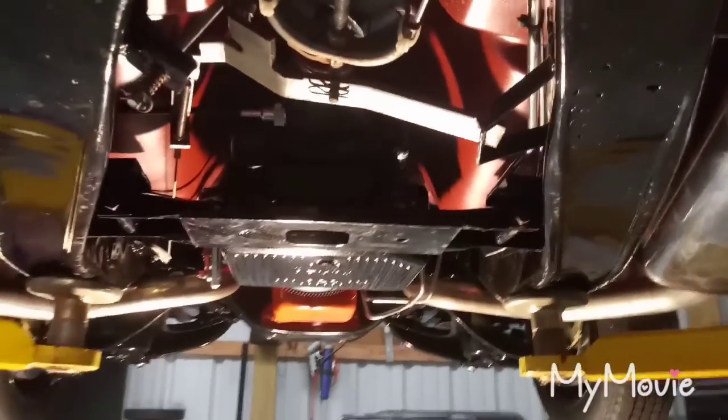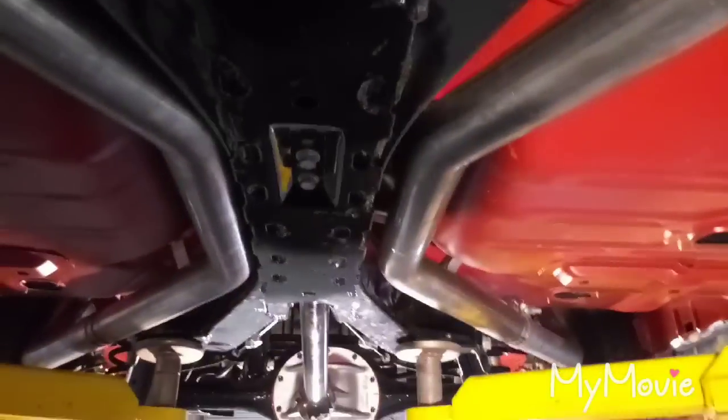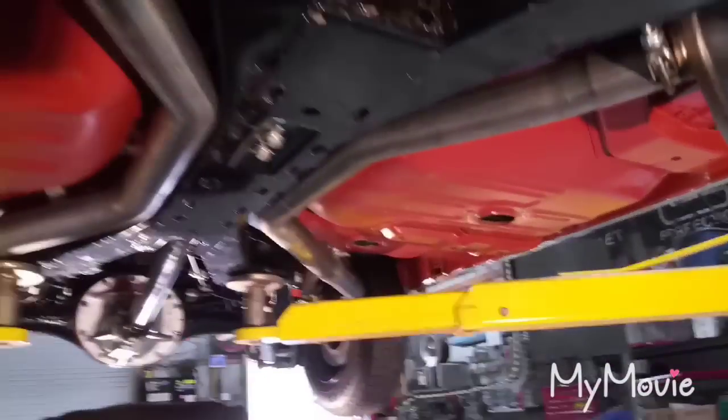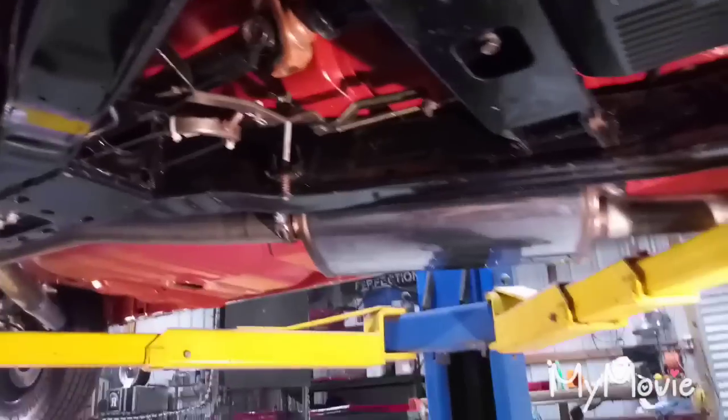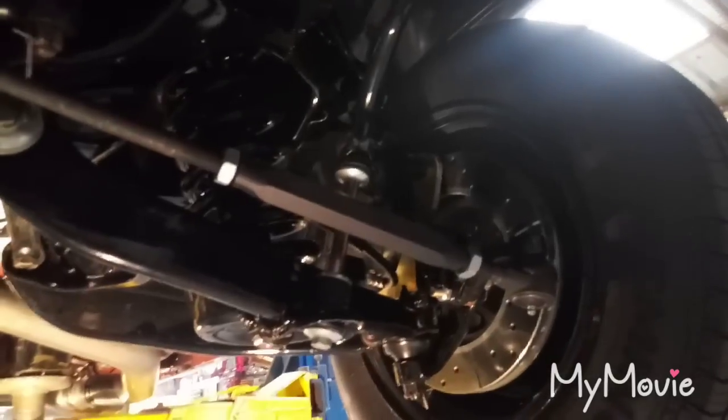It's got a stainless Magnaflow exhaust, a 350 Turbo 350 transmission, and a brand new 350 crate motor. New u-joints on the driveshaft, a new front-piece driveshaft, new transmission pan, torque converter, coolant lines, starter — the whole nine yards. Four-wheel disc brakes, CPP 500 steering box, tie rods, steering linkage, and sway bar linkage.